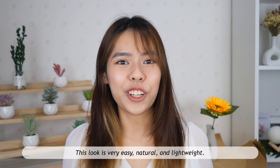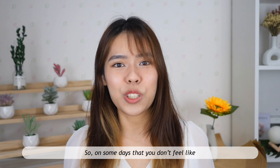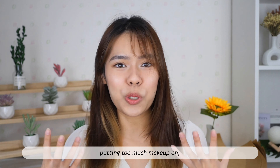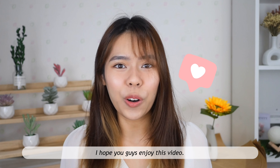This is the finished look for today! This look is very easy, natural, and lightweight. On days when you don't feel like putting on too much makeup, or you need to run out of the house fast, I think this is the best look. I hope you enjoyed this video — if you liked it, give me a big thumbs up, subscribe to my channel so you don't miss any upcoming videos, and thank you so much for being here today. See you in my next video!